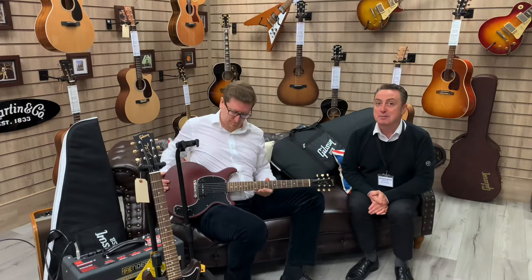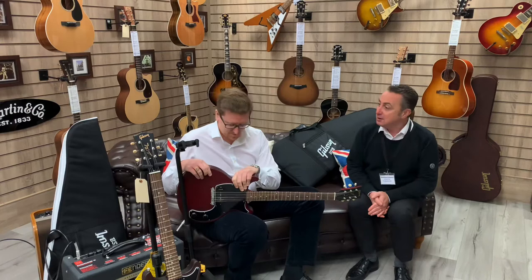Hey, my name's Graeme and I'm at Rimmers Music here in Bolton. Today I'm here with our product specialist for guitars, our very own James Cross, and he's going to show us a couple of Gibson guitars. So what have you got for us today?